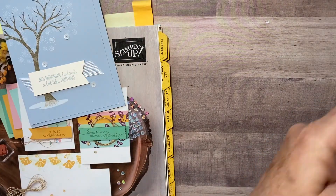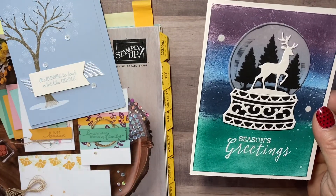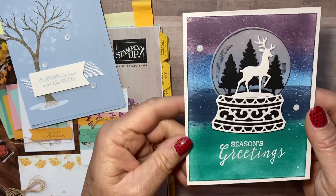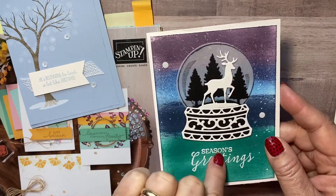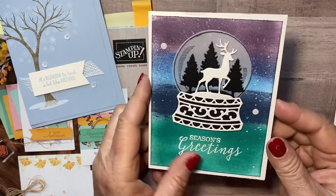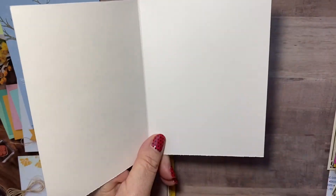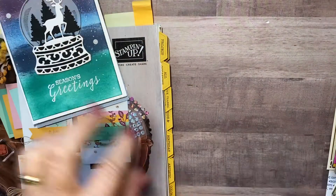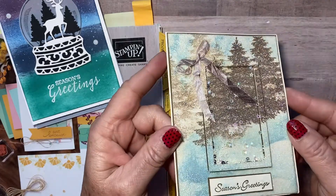And then this one was Christie's. It's using the Global Scenes — I think it is called that — it's in the annual catalog, and it has all these die cuts to make this snow globe. Look how pretty she did this technique in the back. It's a really pretty card. The inside is black on that one — she sends a little note.